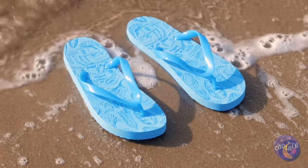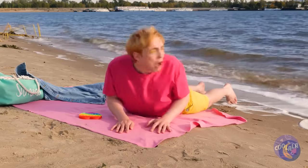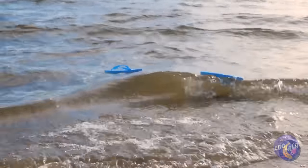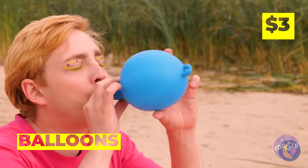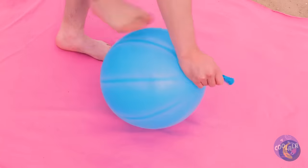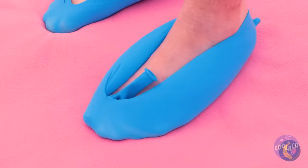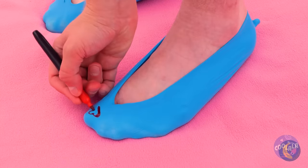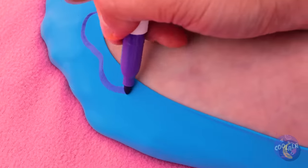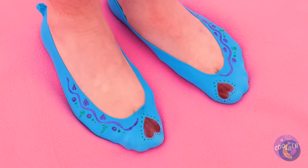Looks like the tide's coming in — say goodbye to those flip-flops. They belong to the sea now. Don't worry, we can make new ones. This balloon even gets your right size — not only is it a custom fit, we can give it a custom design too. Now show off your brand new slippers, just be careful around the water.